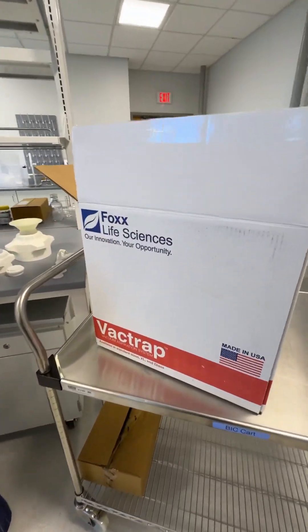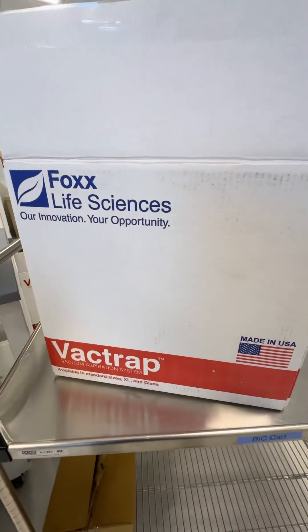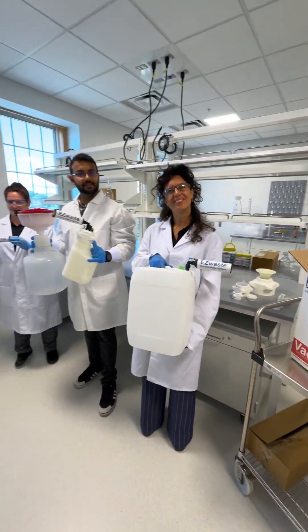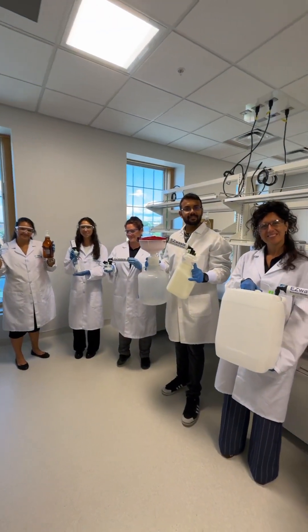We've got another great short video for you today from Fox Life Sciences. Everyone knows VacTrap, made in the USA, but guess what — we've got all kinds of lab safety products. You're going to want these.